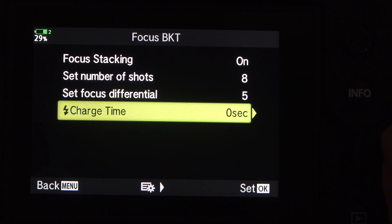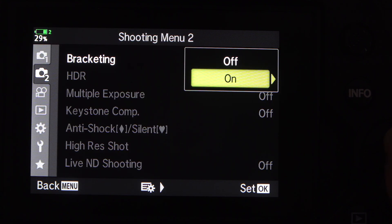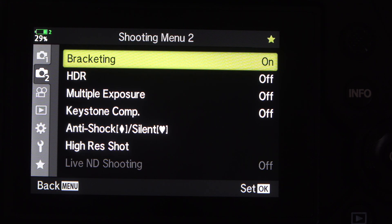Having set everything, we now hit the OK button and keep hitting OK until we get back, and now we're ready to go. All the settings are in place — we now just need a subject, and we're going to use a witchetty grub.